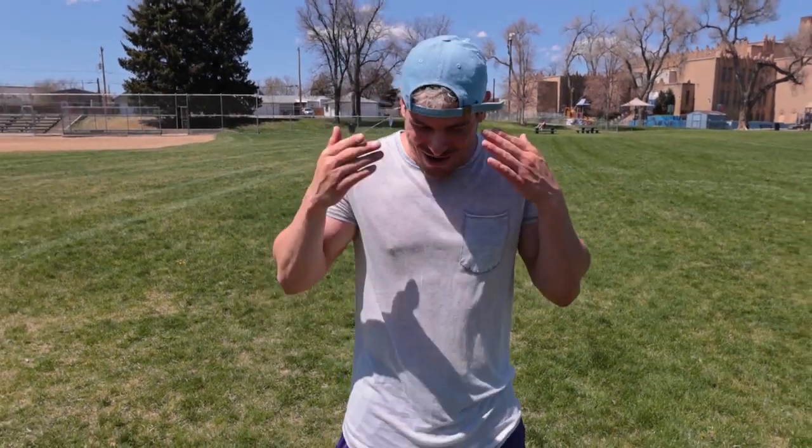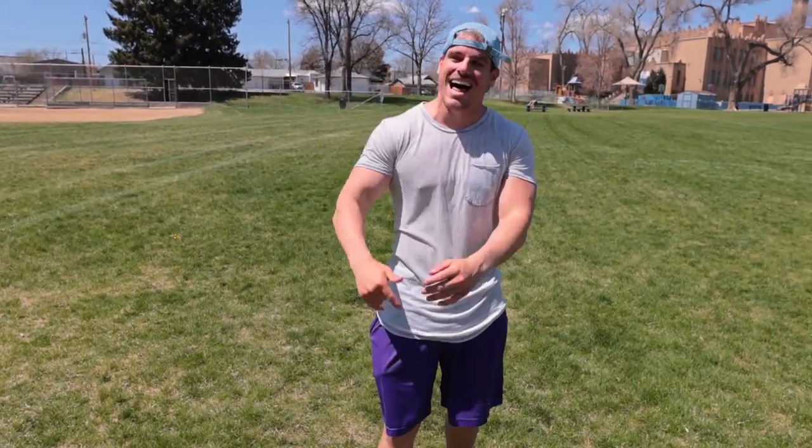What's going on guys, my name is Brendan Meyers. The new low-sting pre-workout is officially live — link is in the description. This is the 30 for 30 series and let's jump right in.